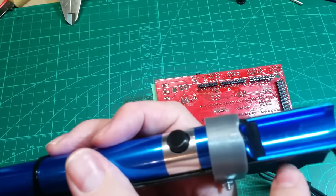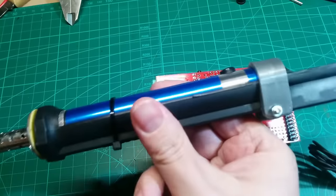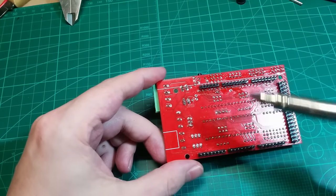I soldered the wires on and secured them with a dab of hot glue, then rebuilt it. Now let's test if this is any good.